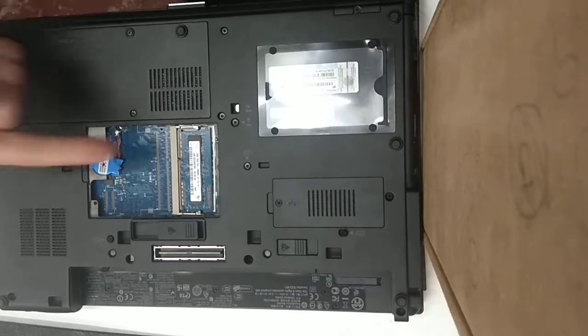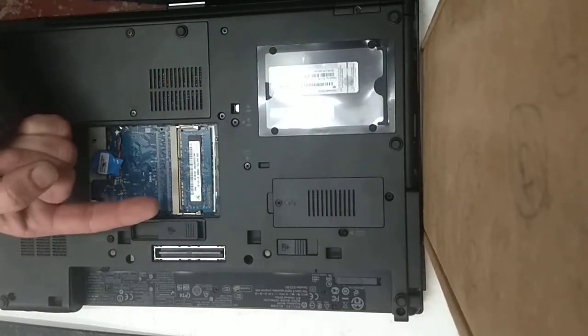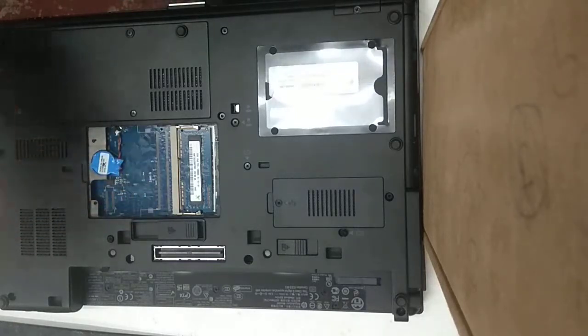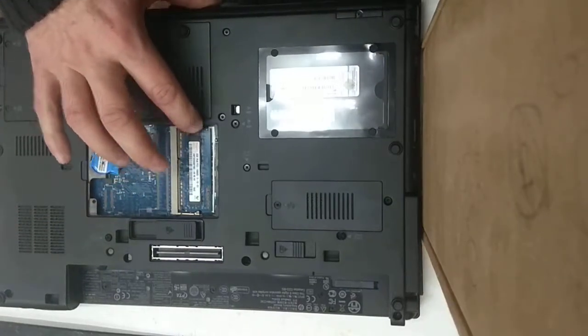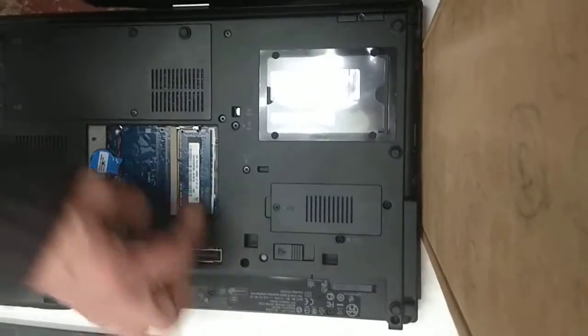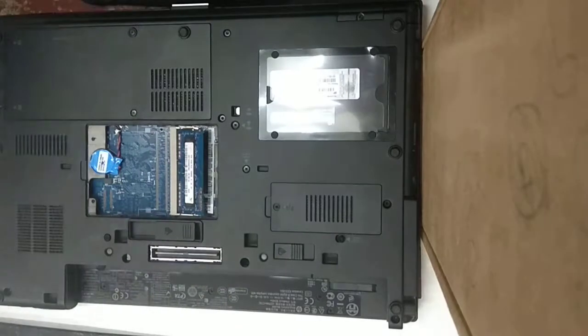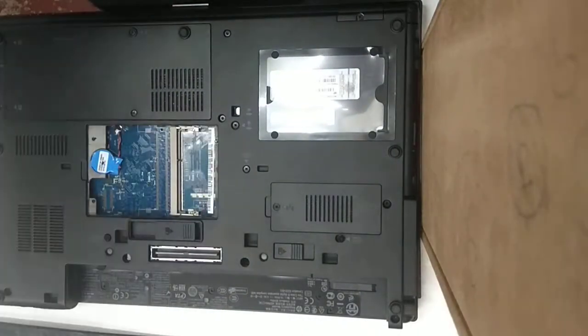Hopefully you'll see inside here one slot for a RAM memory module. Now, to take out the module, just pull the little clips on either side of it like that, and it should then just flick up like so. Take the RAM out.